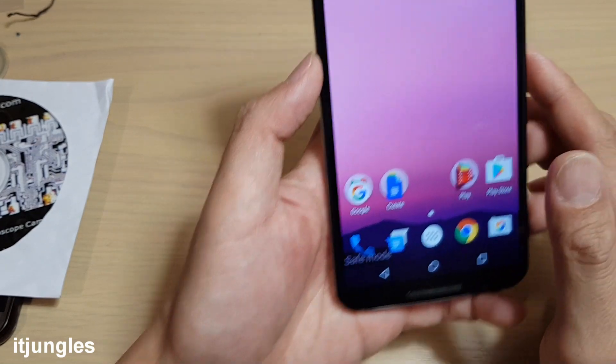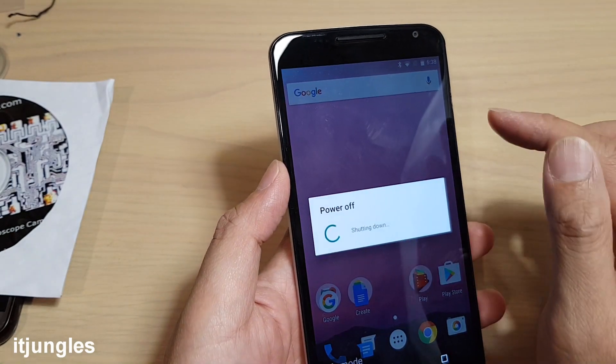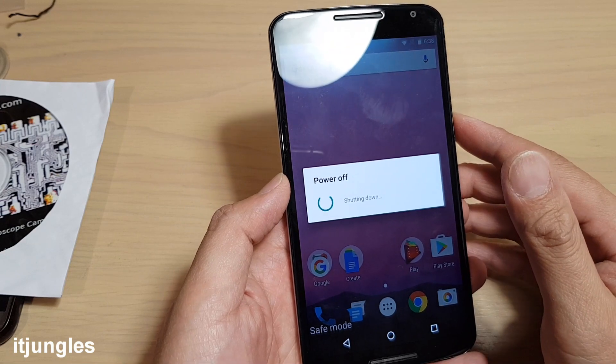That's how you can go into safe mode. To get out of it, just press the power button, power off, and then simply start your device again and it will go back into normal mode.